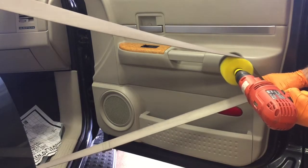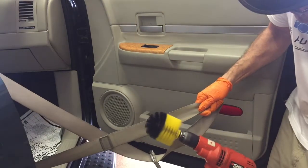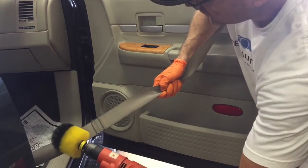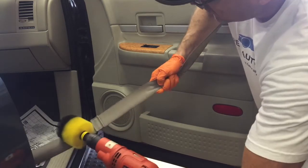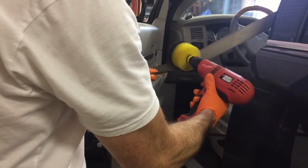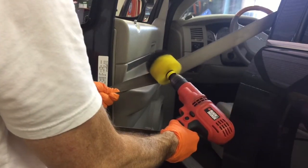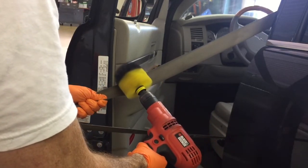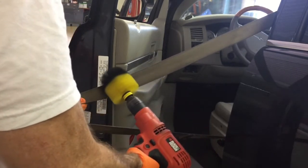We come in with the attachment and we run it down the entire length on both sides, taking slow arm motions because it takes a little bit of time to remove all the crap that's in there — but it is very effective. Essentially we are double-teaming the seat belt with the drill brush attachment for the dirt on the surface, and then the Matrix Coffee Stain Spotter to neutralize the color of the stain both on the surface and deep down as far as it can penetrate.